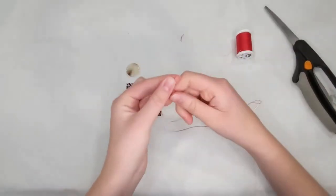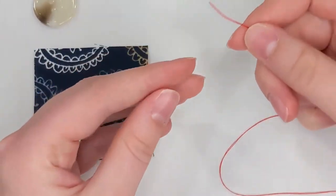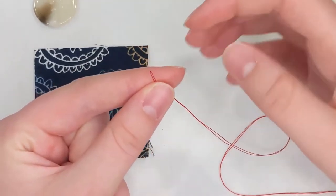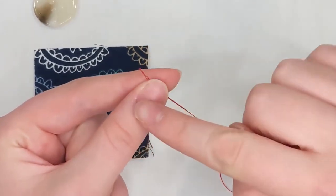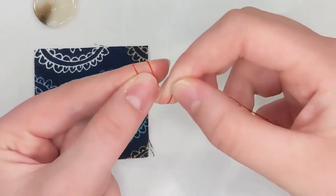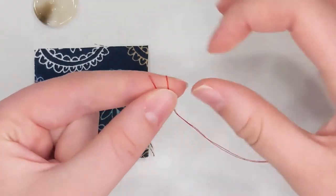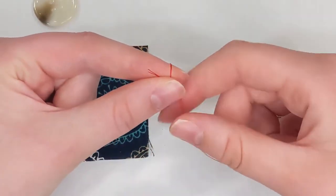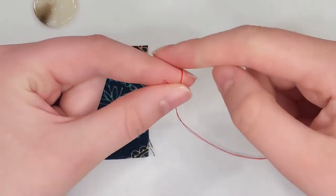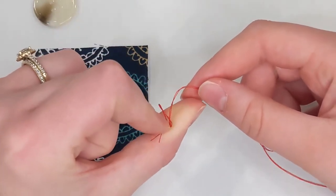I'm going to zoom in so you can see this really well. I take my finger right here and use my left hand to pinch my two ends together with my thumb and index finger. Then I'll use my right hand to wrap the thread around one time. I'm still pinching it, wrapping it, and now I'm going to roll the thread together — my thumb goes to the right and my index finger to the left, just rolling it.